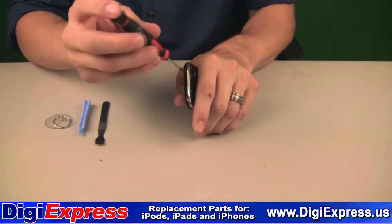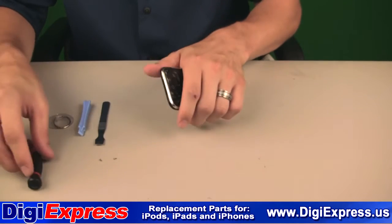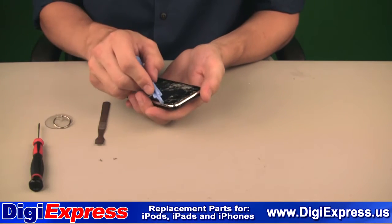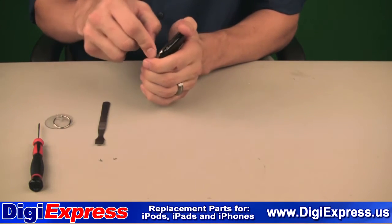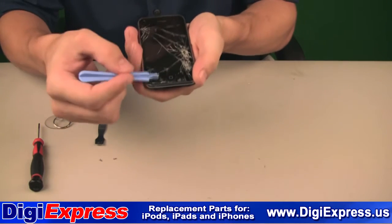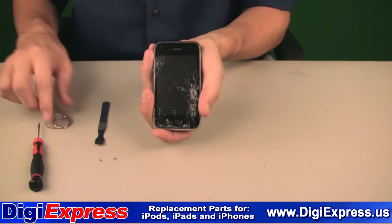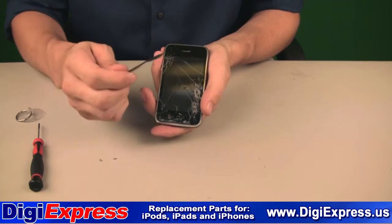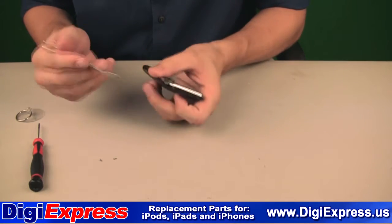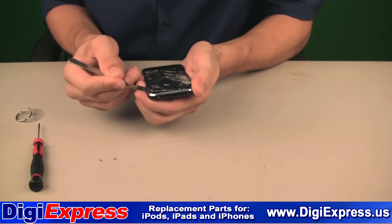For the next step, you can attempt to use a suction cup, though you may have trouble removing the damaged screen in whole. We suggest using a plastic tool starting at the lower left corner, working along the edge to lift the plastic midframe. You may need to use a thinner metal tool for this. Work the tool beneath the plastic midframe and the front panel should come loose.